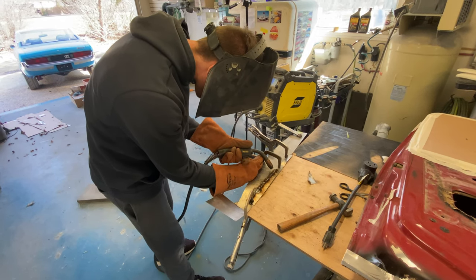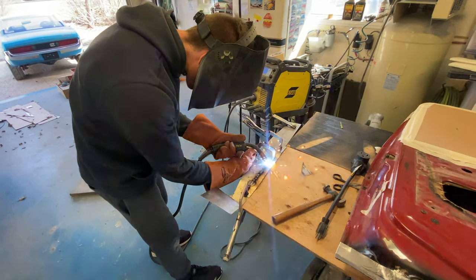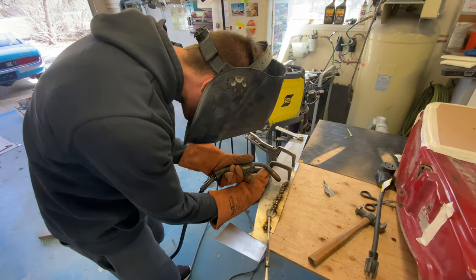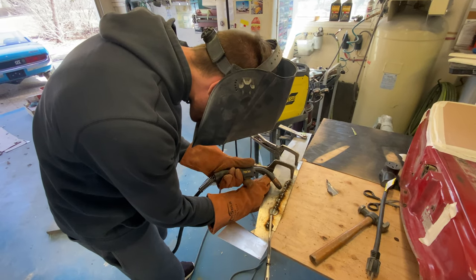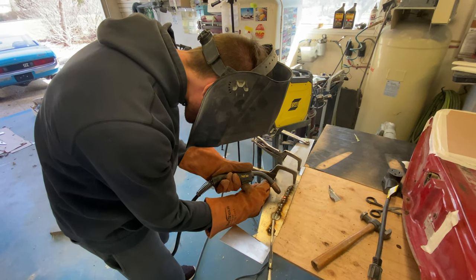Go at your comfortable pace. A little bit low — that's okay. They say if you're a bad welder you can be a good grinder.